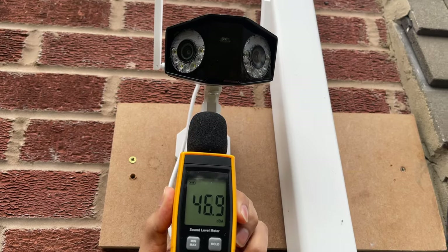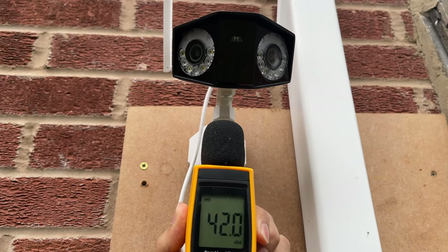Push notifications work fairly well and quickly — as soon as you walk into frame you get a notification. Next, looking at the back garden, you can see me switching from night mode to color night mode, which picks up automatically. Then we'll move to a sound test — be wary of the volume.